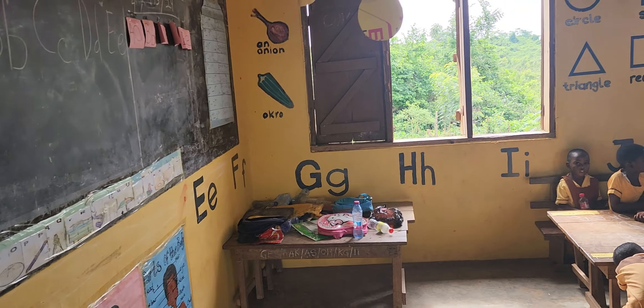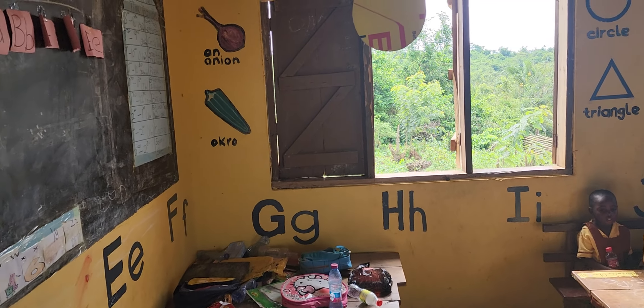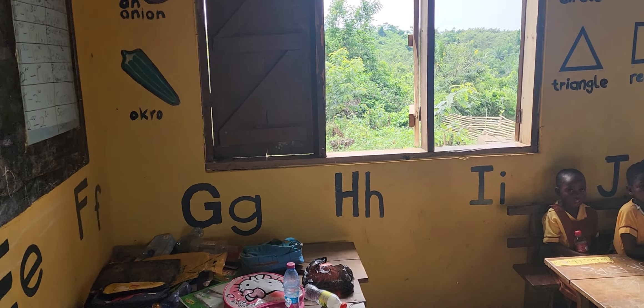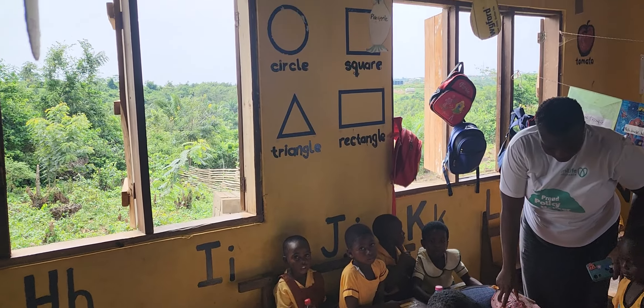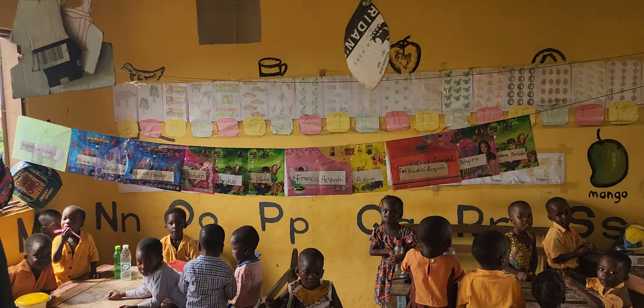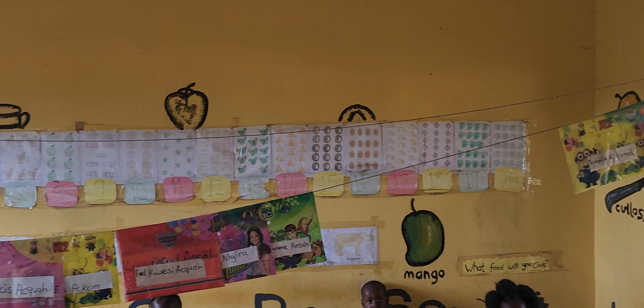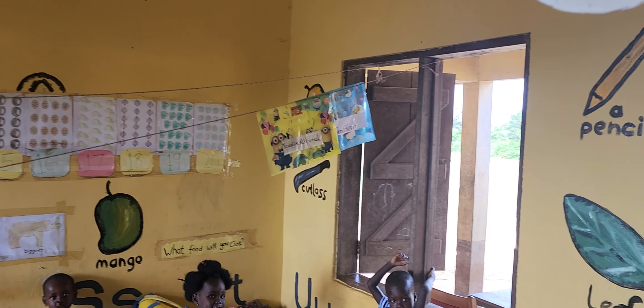See what y'all donations have done — we got the room painted, the painter came in and painted the alphabet back on the wall. We appreciate all y'all donations that are coming in. These are the same ones that y'all donated and gave tablets to, so we're still collecting donations to get more tablets throughout the school.